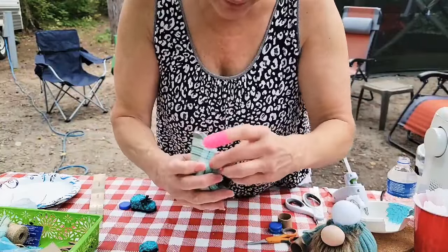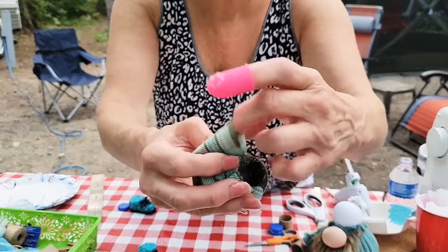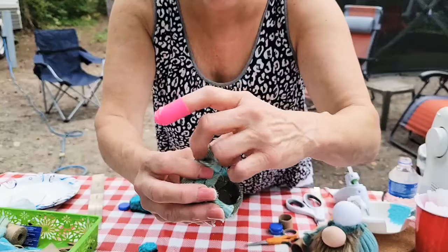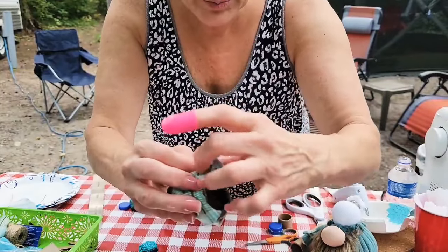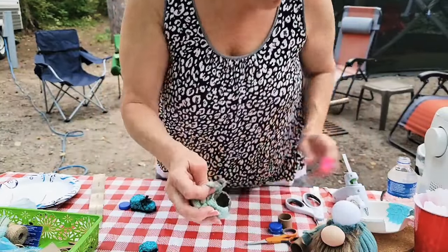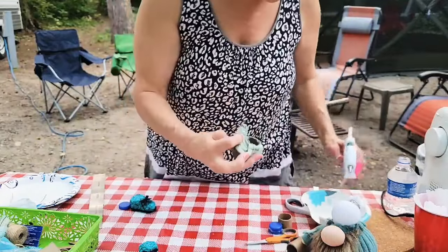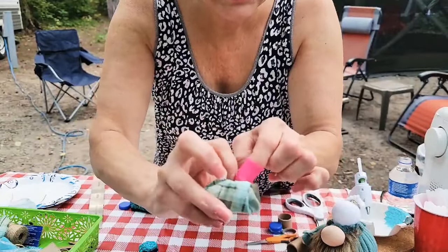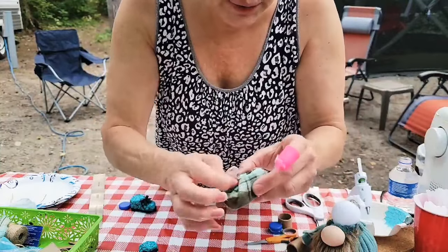If the raw edges are going to show, you have to tuck them. Bring it up, get your finger in there, make a pleat or a tuck, then hold it and put your glue inside your shoe. Tuck it in and press it down, making sure everything is flat.